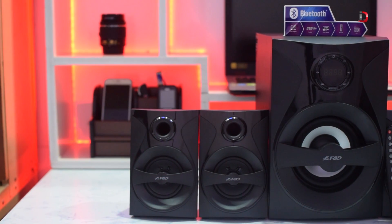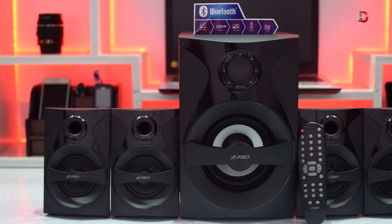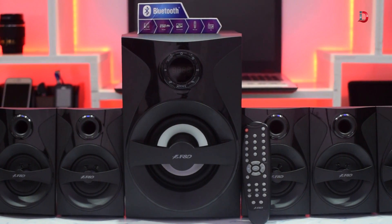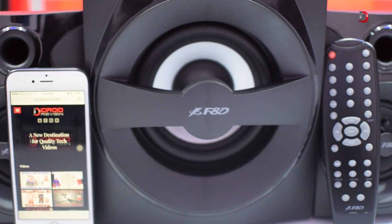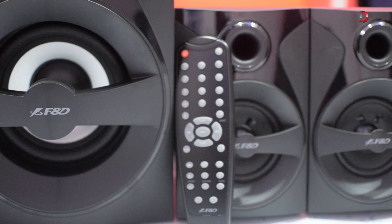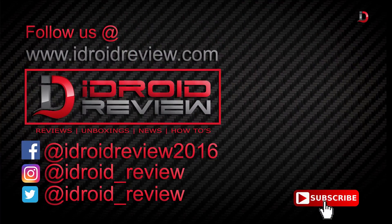So should you buy this speaker system? If you want a good 5.1 speaker system and your budget is about 5,000 to 10,000 rupees, you can consider this. But if you're looking for great-sounding 5.1 speakers and budget is not an issue, you can look at Bose, Logitech, and Sony — they'd cost double or more, may have fewer features, but will definitely sound better. That's all from my side — hit the like button if you enjoyed the video, subscribe to our channel, and press the bell button for notifications.